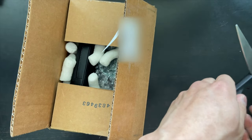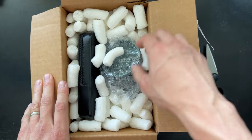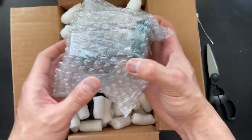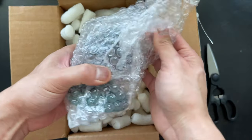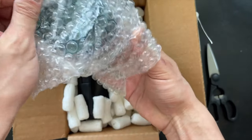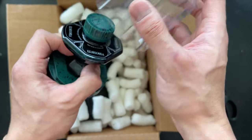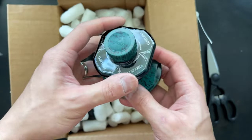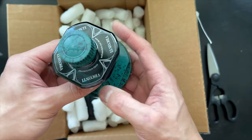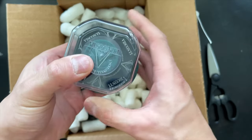All right, I'm opening up from the bottom. Okay, it looks like we have an upside-down bottle. Is this a bottle? It is a bottle of something — it looks like a bottle of ink. They sent me a bottle of Visconti ink. It looks to be green. Someone over there knows that the Pen Boy is a big fan of the color green.